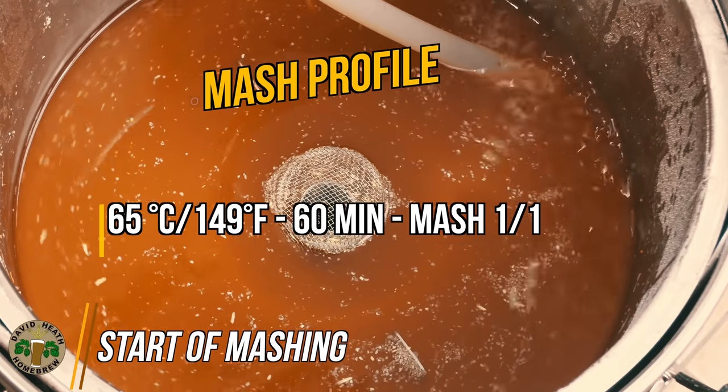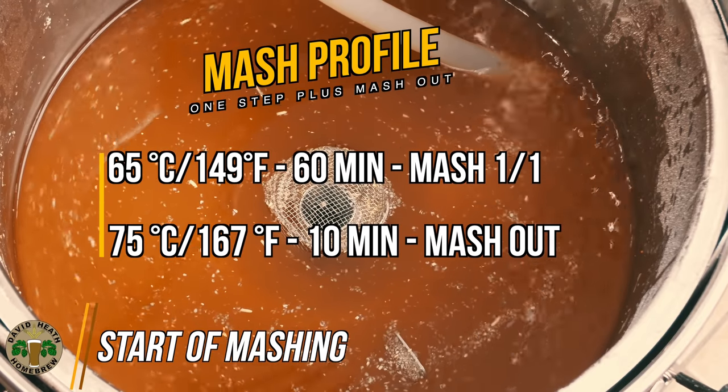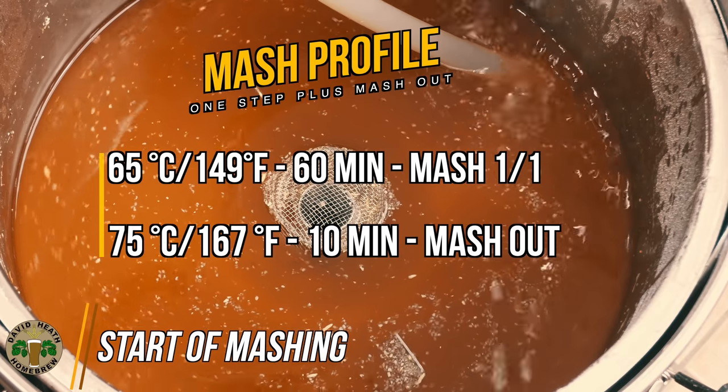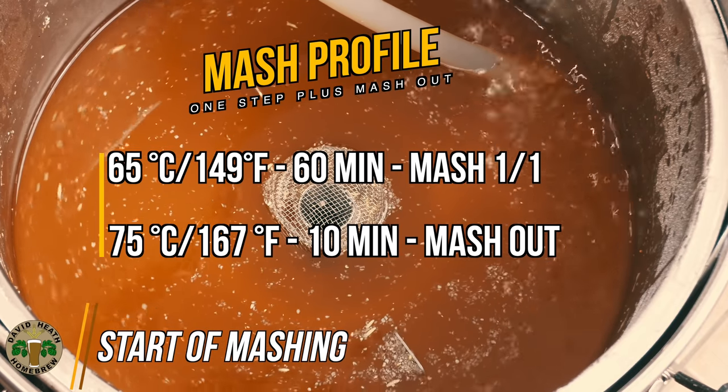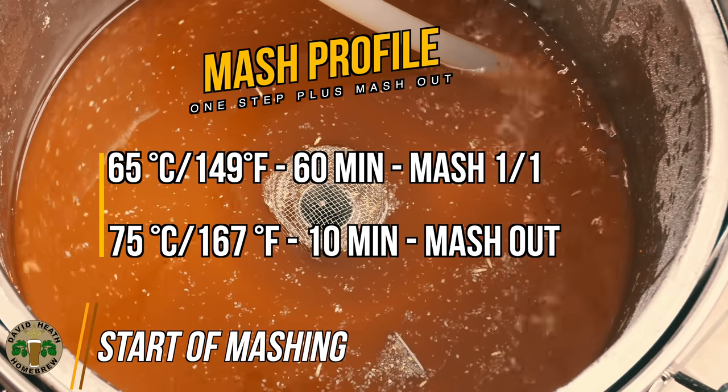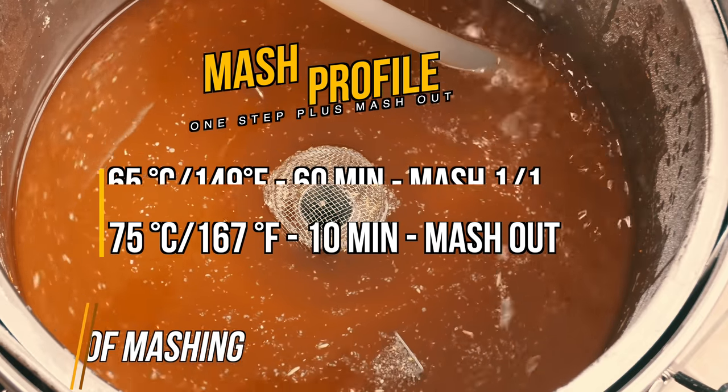Let's get this mash started. Shown on screen is the profile used for this mash. You can see that this is not the tidiest look right now, but this is certainly nothing to be concerned about at all. A pretty look during any point of the mash does not have anything to say about the final beer.